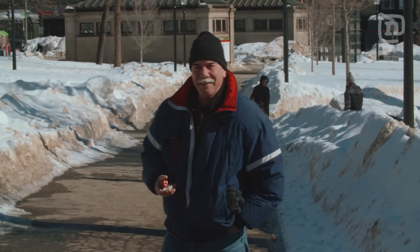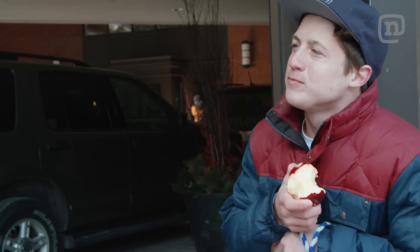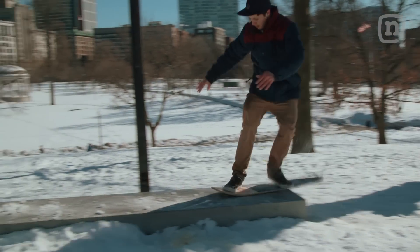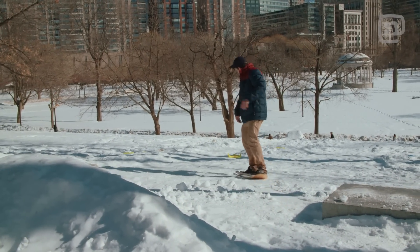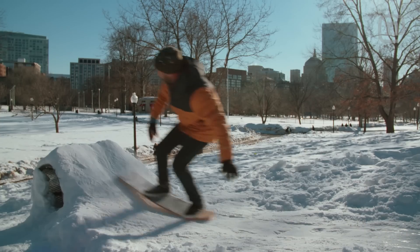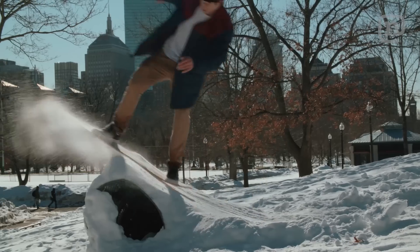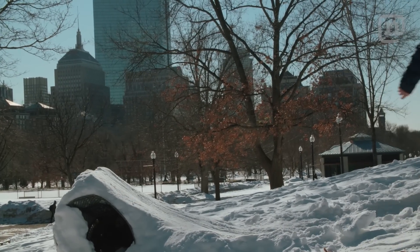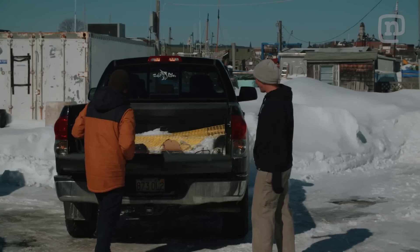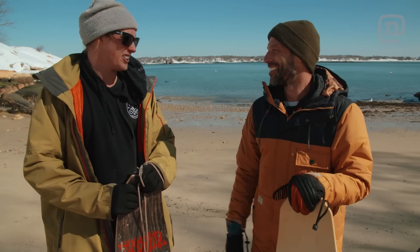The original snowboard — somebody just took a board and that was it. I love the fact that we don't have to buy a lift ticket; we're just cruising around the city. It's been a blast all day. We've taken it off some pretty crazy stuff. This was so fun — Mr. Fun tearing up the streets, tearing up the beaches. Such a good time.